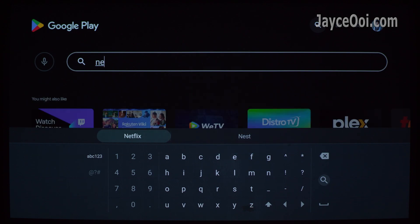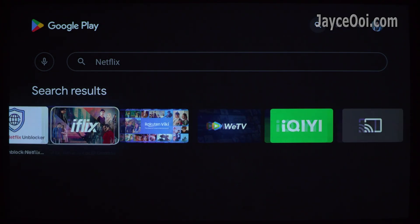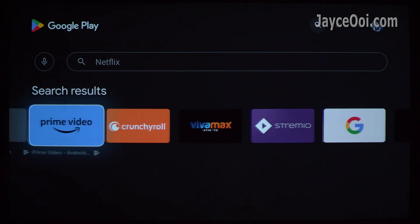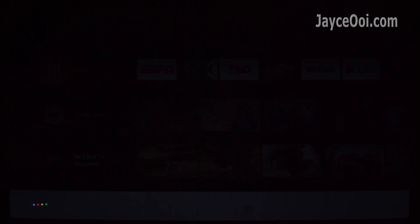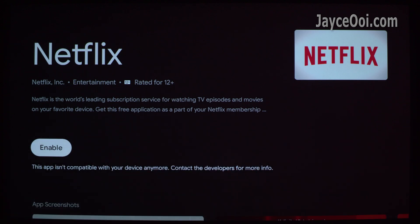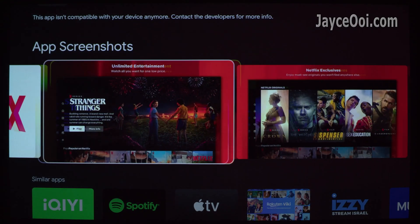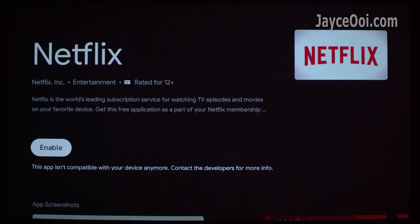As usual, you can find Netflix in Google Play Store by tapping. It is pre-installed but hidden and disabled. Just use the voice command 'launch Netflix' to bring it up, then enable it. Do take note, this method is workable on the first boot, out of the box, or after factory reset.